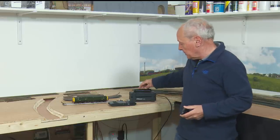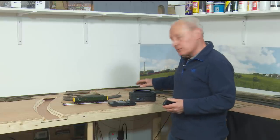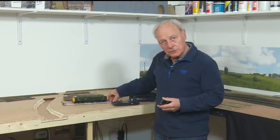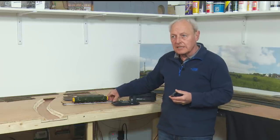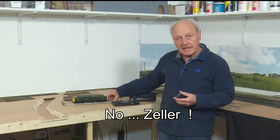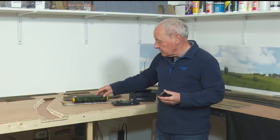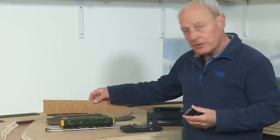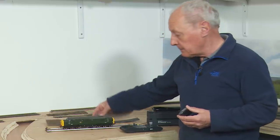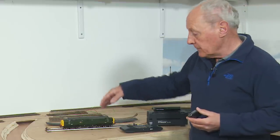So what have I got here today? I've got my old Dynamis, which I use for programming and that kind of stuff away from the layout — it's what I cut my teeth on when I got back into model rail with DCC. I've got this rolling road, which you may have seen before. It's Ziller — Z-I-L-L-E-R — a German company available from 10 Commandments, and it's not cheap. I've also got some three millimetre cork, the Woodland Scenics track bed, and some old Hornby foam track bed.